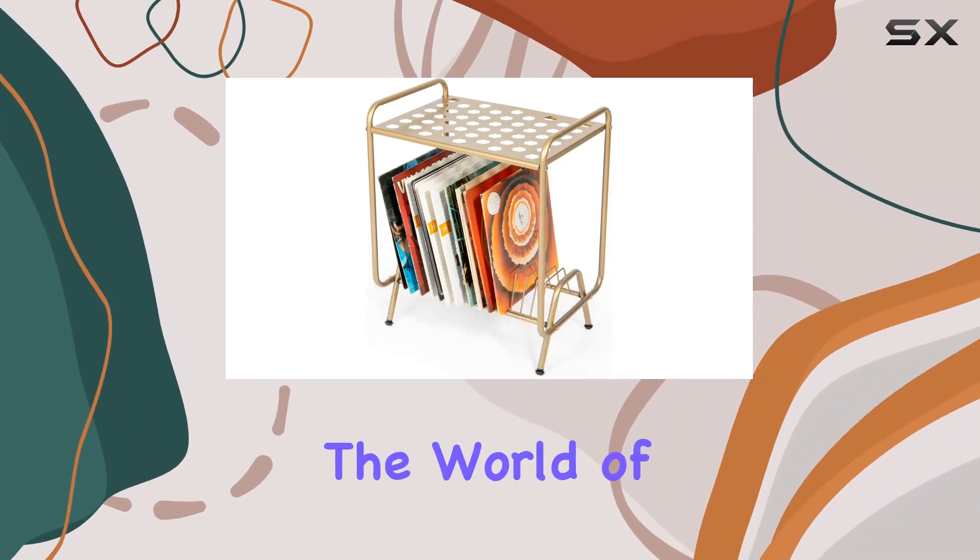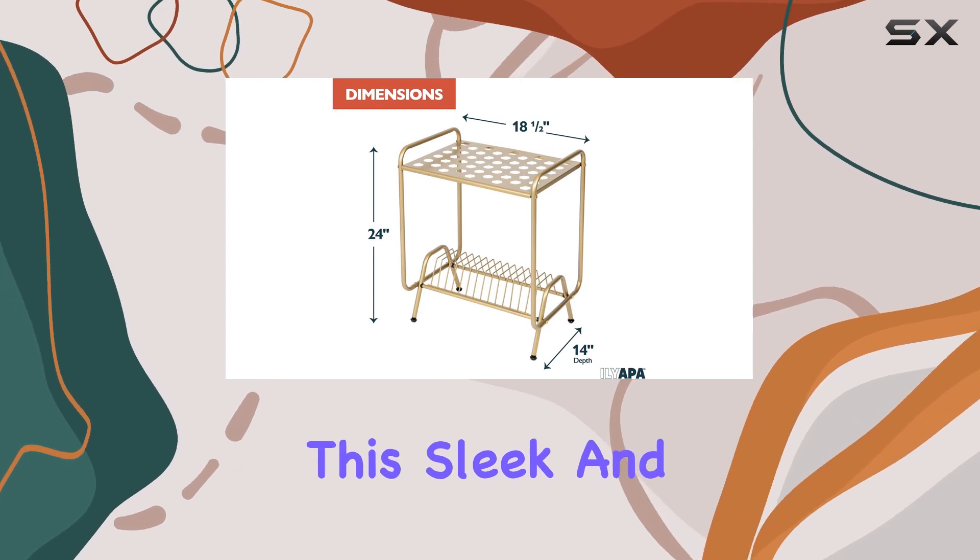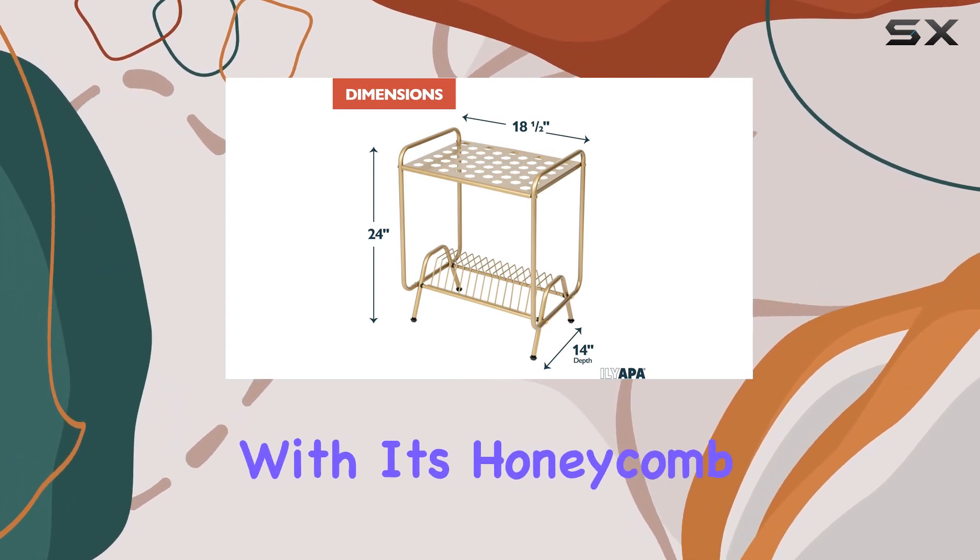Today, we're diving into the world of vinyl with the Iliapa 2-tier gold metal record player stand. This sleek and modern piece caught my eye with its honeycomb design, but does it live up to the hype?